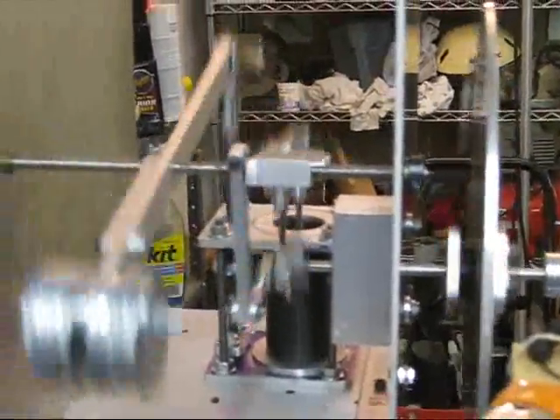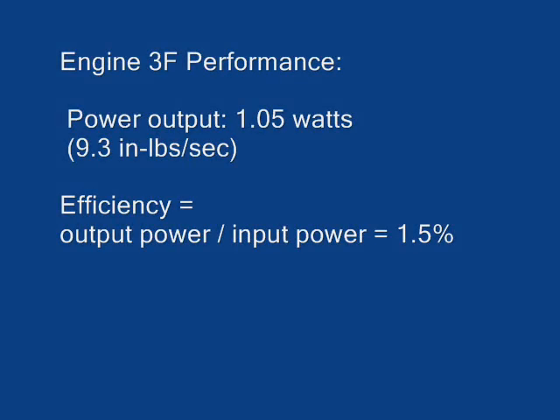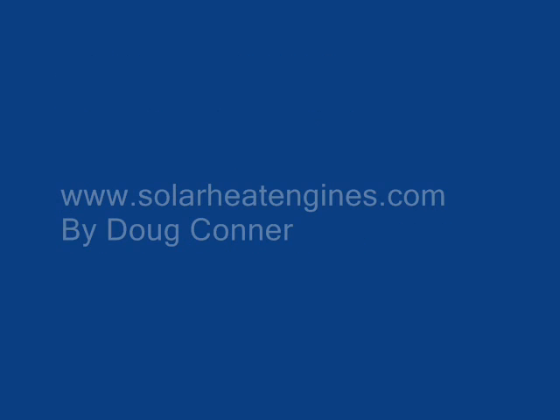Here you can see the counterbalance weights for the displacer and the crankshaft. The measurements I've shown compute to 1.05 watts power output and an efficiency of 1.5%.